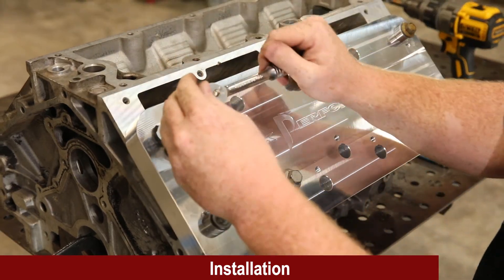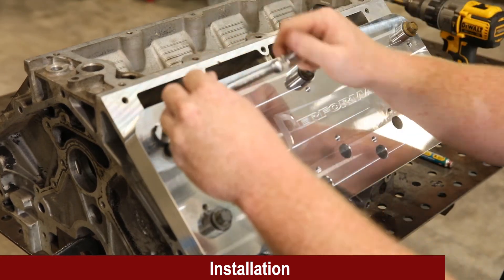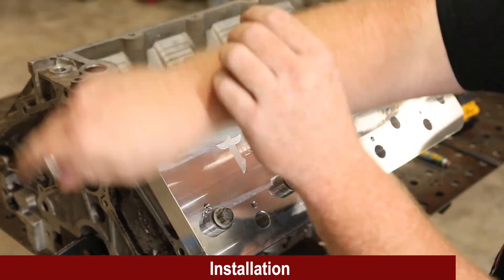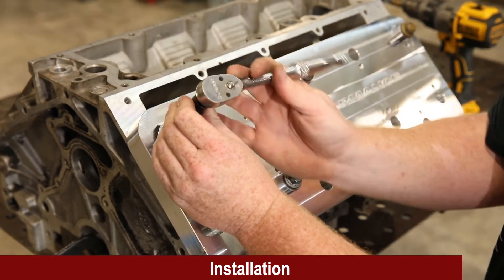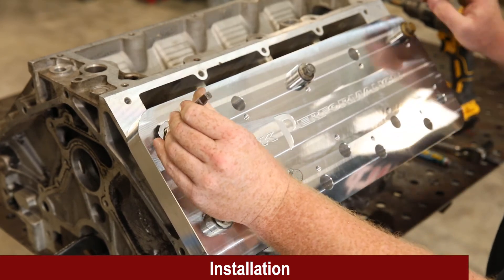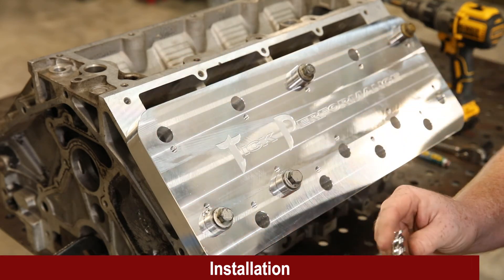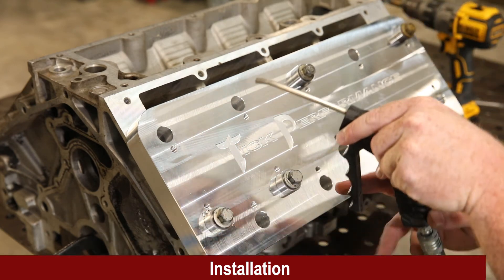Once you feel you're at the bottom of the hole, carefully start backing the tap out. If you feel it snag, just come back forward until it's free, then continue backing out. Once the tap is all the way out, remove the screw, remove the bushing and tap — you can see the tap still looks great. Then use compressed air again to clean the chips out of the hole.